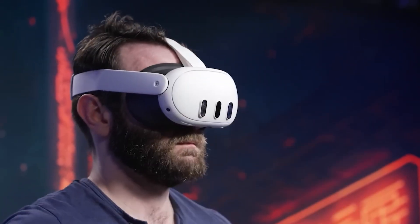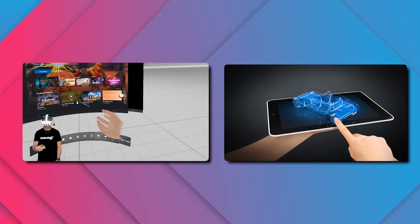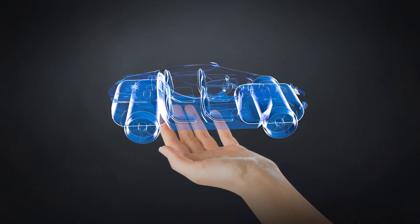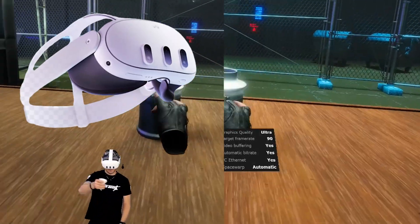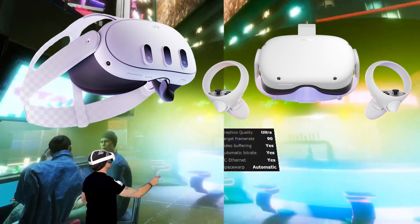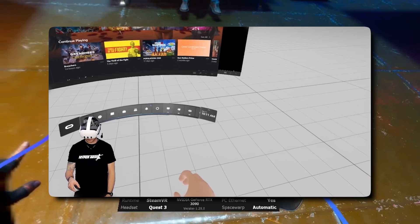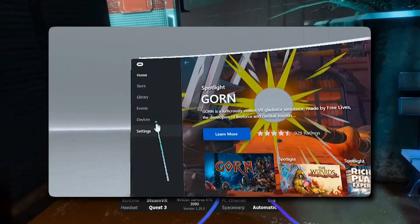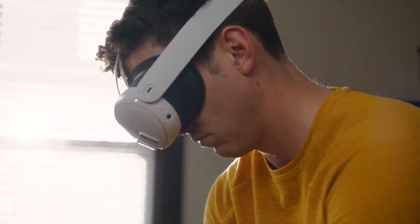The most important thing about the Quest 3 is that it can do both virtual reality and augmented reality. You can switch between them by simply tapping the side of the headset. You can use holographic things in your real world with AR, or dive into awesome games and watch content in VR. The Quest 3 can play all the games available for the Quest 2, and there are more than 100 new apps, with improved versions of Quest 2 apps coming to Quest 3 by the end of the year.